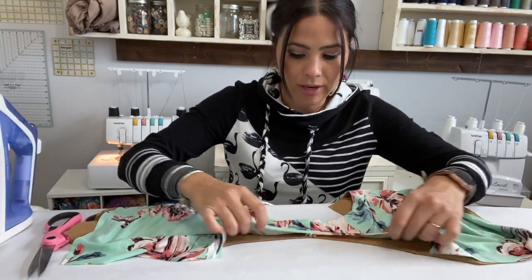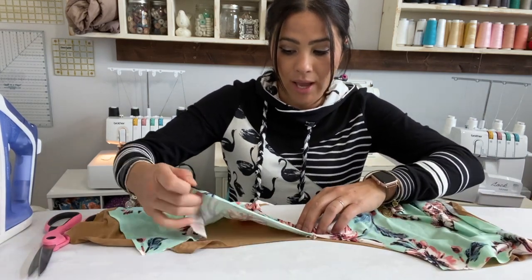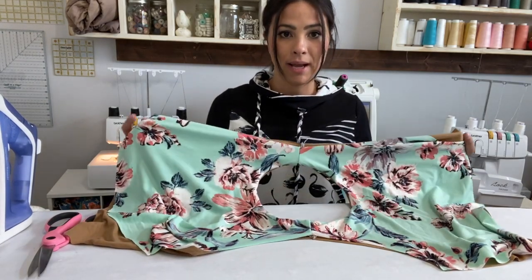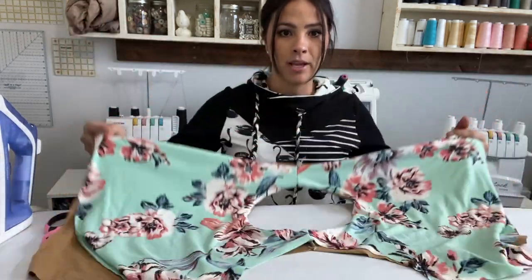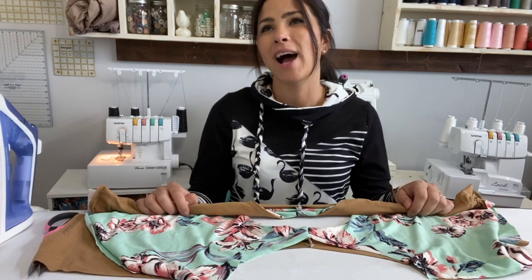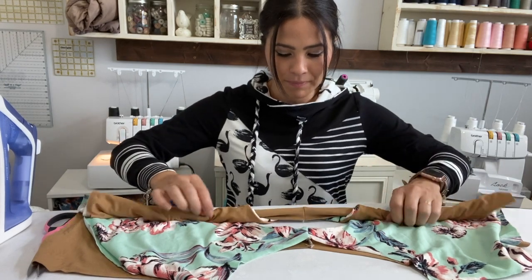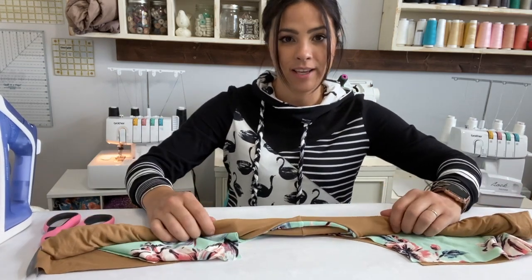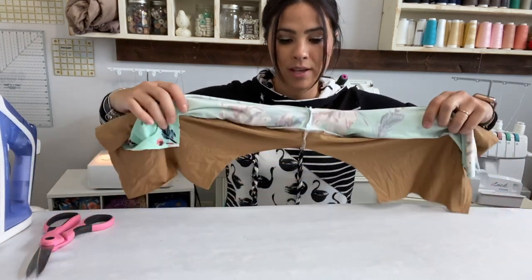Here are my seams, here is my armhole right here — and this is what you want to sew up. We're gonna grab the side right here, the back side, the other side. Here is one side, here is the other side, and here is the neckline. I'm going to roll it like I would roll a burrito — rolling it up nice and tight. This is why it's called the burrito method.